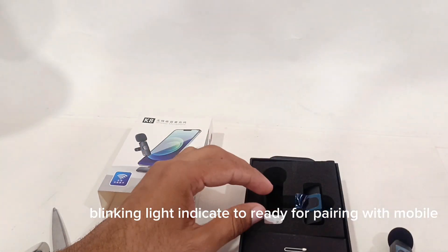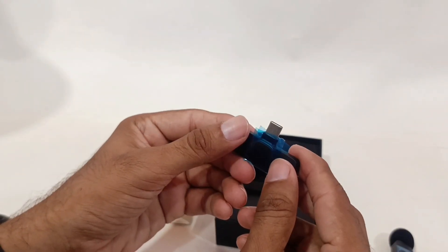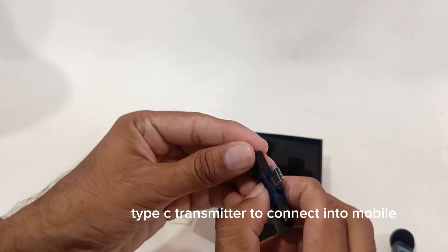The blinking light indicates it is ready for pairing with your mobile. There is also a Type-C transmitter to connect into your mobile.